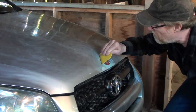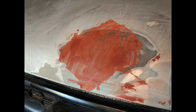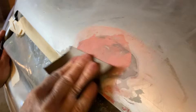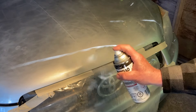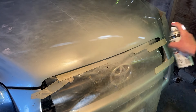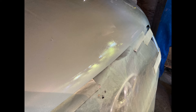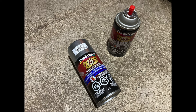After another sanding, I stirred up another smidge of spot putty and filled the tiny air holes. Once again it started to rain so I primed it and called it a night. After sanding that layer of primer with 600 grit, I covered it with a few coats of 1F7 Toyota Classic Silver Mica.